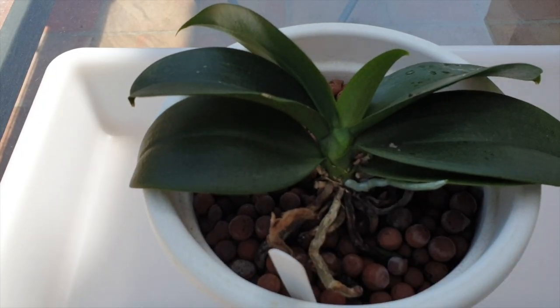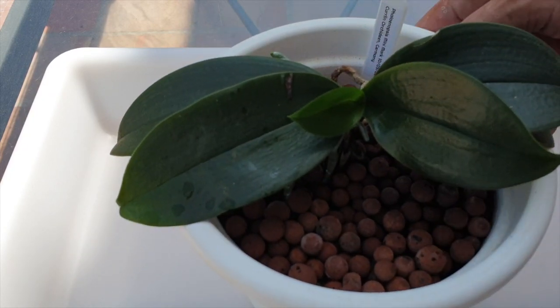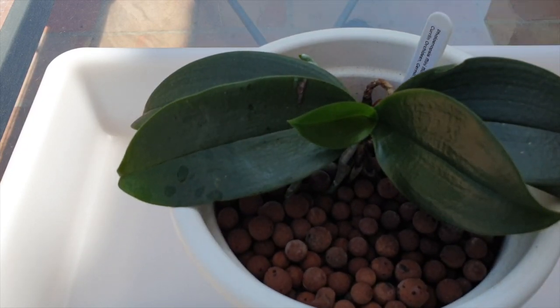Mini-fowl maintenance checkup. Lots to look at, some progress to report. But mainly this is about cleaning them and giving them a good garlic alcohol paint job.